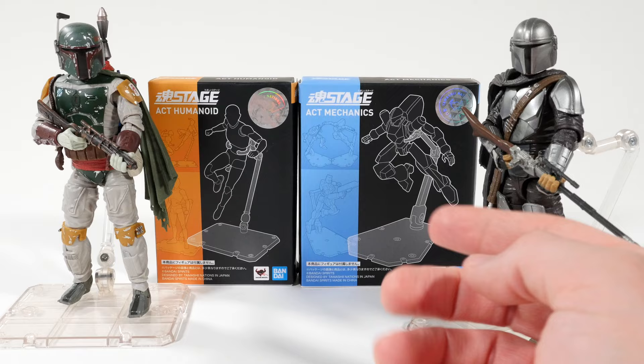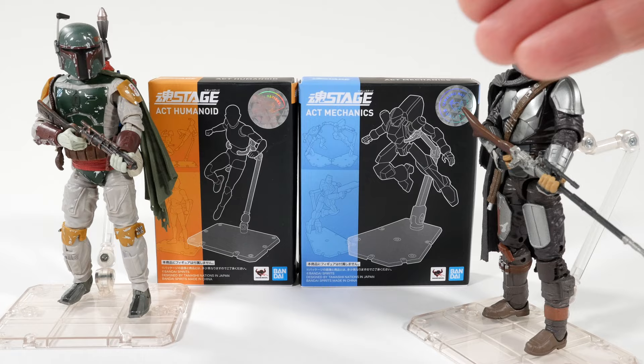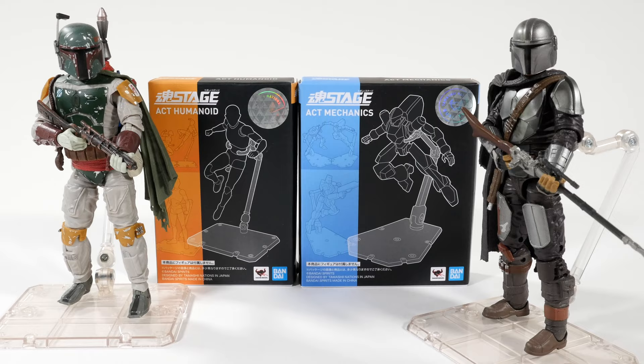I feel like it would hold them better than the Humanoid one because these are heavier figures than what they were made for, which is Dragon Ball Z figures. I literally bought this dude from Target just for this review purpose, and I'm going to take him back to Target.